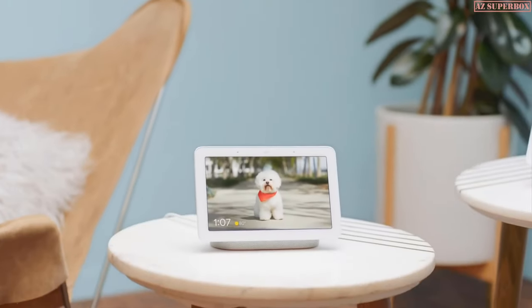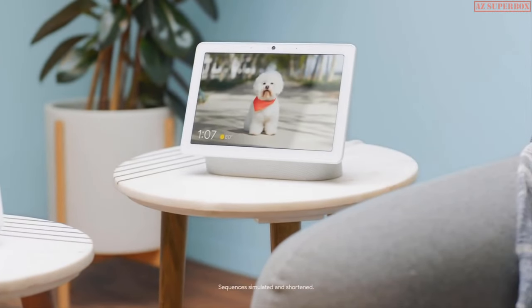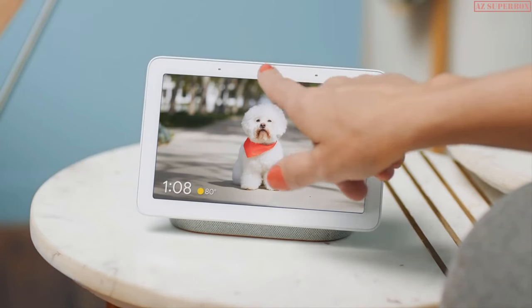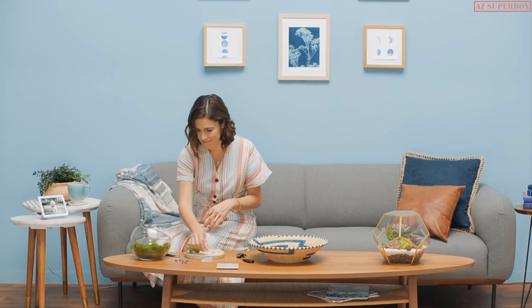Hey internet people, this is Nest Hub, and this is Nest Hub Max. They both do a lot of things, but let's just focus on one thing: Home View. It's like a command center for your home. With one swipe down, you have access to all your Google Nest devices. Why would you want to control everything from one place? Let's discuss anyways.